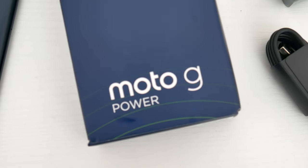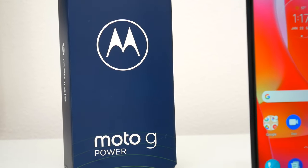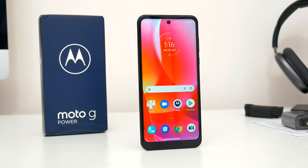But what do you guys think? Is the Moto G Power something you are considering right now? Let me know in the comments down below — I'd love to know your thoughts. Hopefully you guys did enjoy this video. Be sure to follow TechDaily on Twitter and subscribe to the TechDaily YouTube channel if you haven't already, and I'll see you guys later.